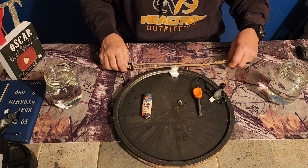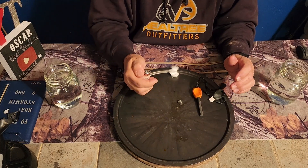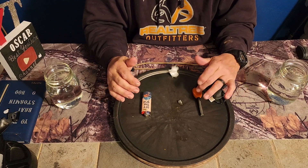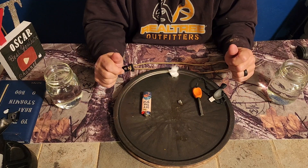Anyway, carry a ferro rod, carry a Bic lighter, but if they are soaked, the ferro rod is always going to work. Thanks for watching, guys. Stay safe.